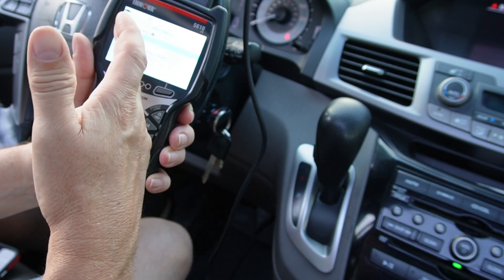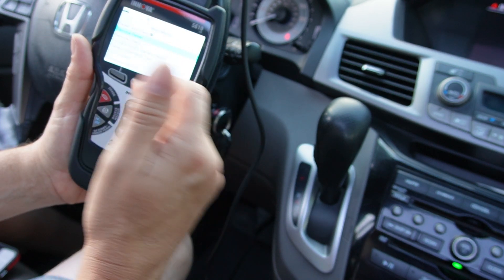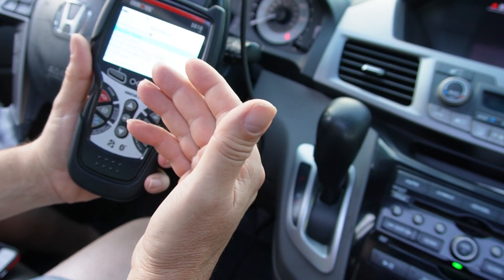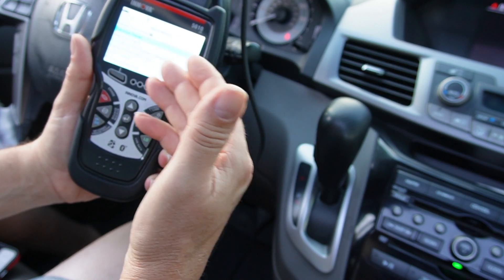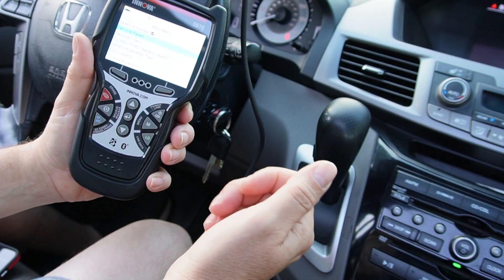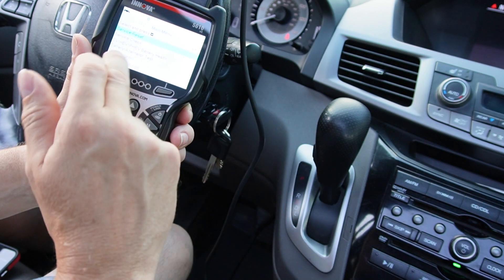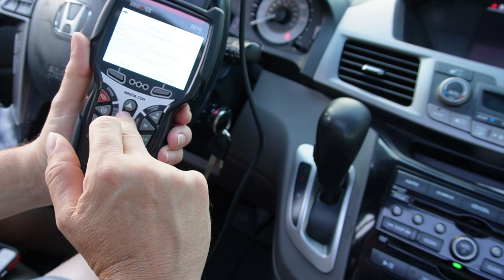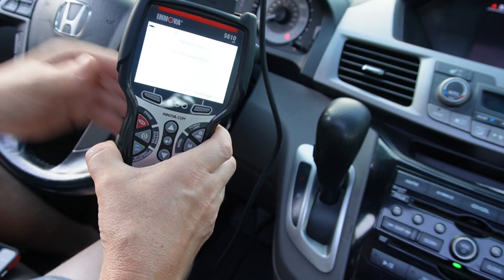Let's go to menu. You have service reset, service check, battery health. I was having a situation where my battery light would come on and then go off, but it hasn't come on for a while now. So I want to do a battery and alternator test. Let's go ahead and do a battery test — it says turn on headlights.